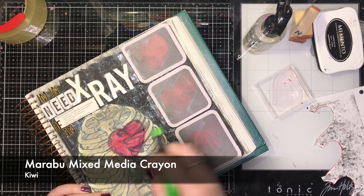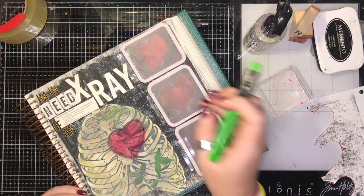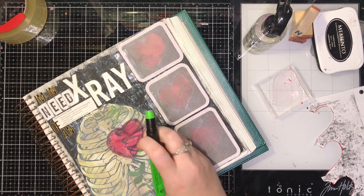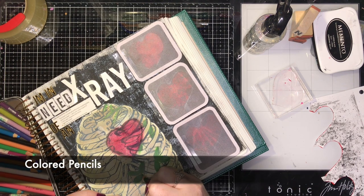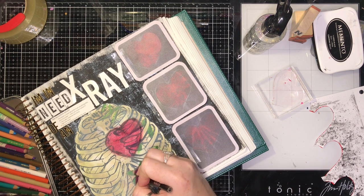I know it's hard to see in this printable, but there are leaves in this set and I wanted to make them come out more because it needed a little bit more color. So I added some kiwi and Mira Belle mixed crayon on top, then grabbed my colored pencils and gave a little bit more outline for them. I needed some more definition.